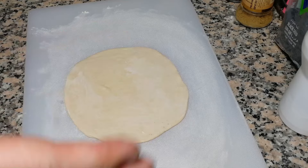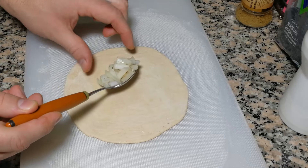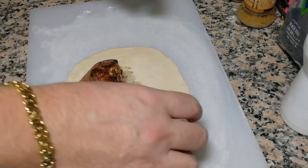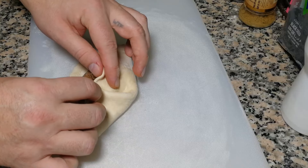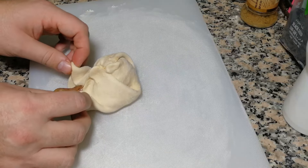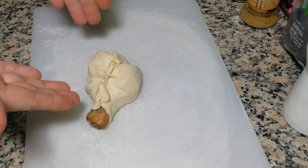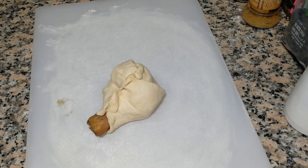Everything is ready and let's make the first samsa with a drumstick. A little bit of onion over here and the drumstick goes right here. Then start closing it — like this, and like this. Try to close it. The same way you're gonna do all of them. See you later guys, I'll show you when I finish all.